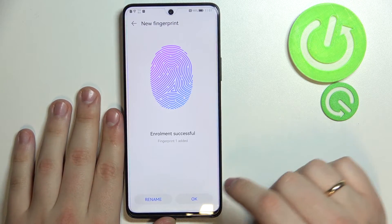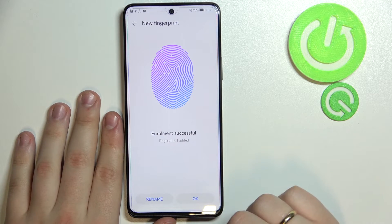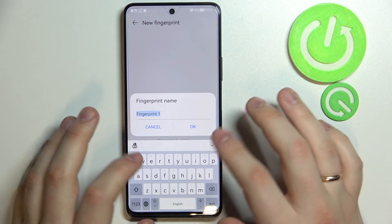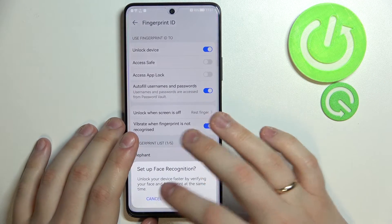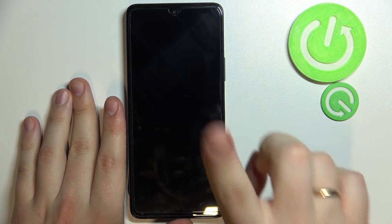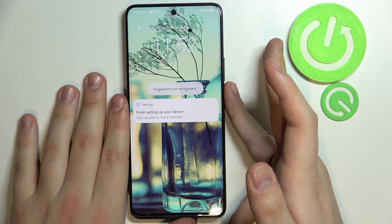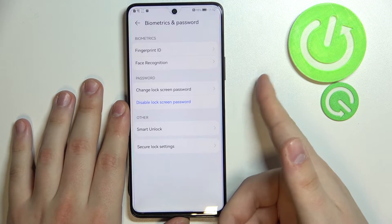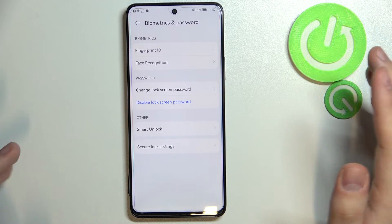The device confirms that fingerprint enrollment is successful — Fingerprint 1 has been added to your phone. You can rename it; I'll name it 'elephant' for example. Now let me show how this works: if I try to unlock the phone with any finger other than the enrolled one, it says 'fingerprint not recognized.' But once I use the correct finger, it instantly unlocks the phone.